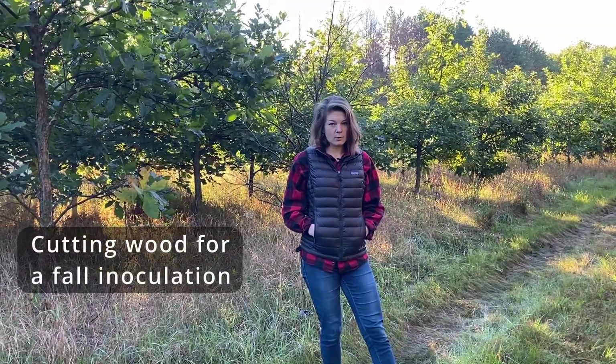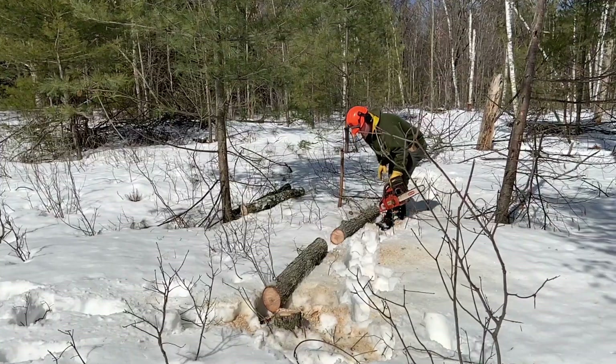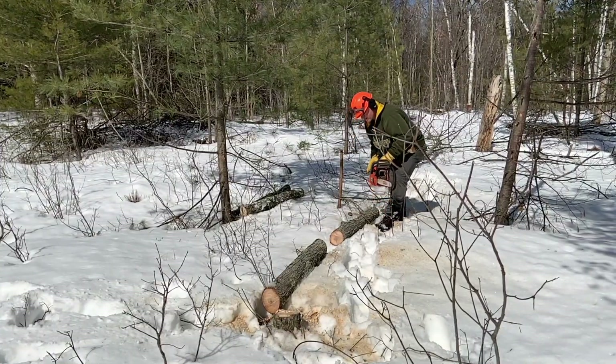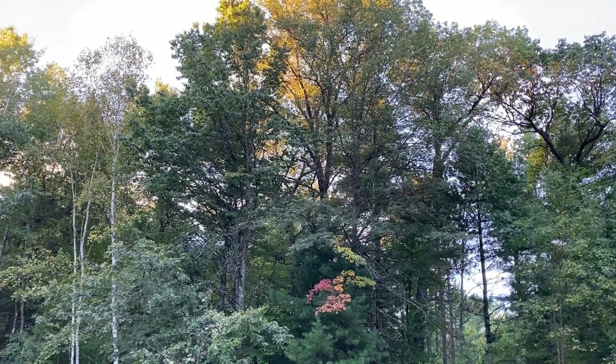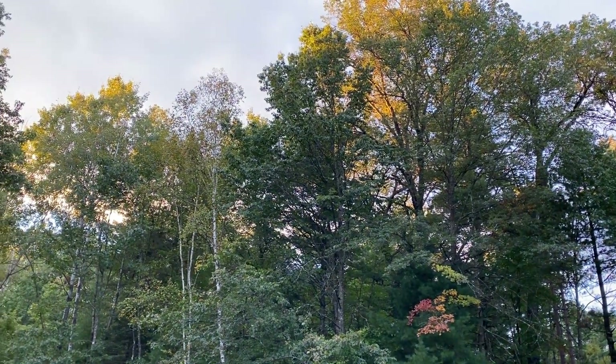Hey everyone, it's Phoebe from Field and Forest Products. Today we're going to go over the proper time to cut wood for mushroom log inoculation. Most people harvest wood in the late winter and early spring to inoculate in spring, but did you know that you can also cut wood in the early fall and inoculate that same year? Today we're going to go over some of the benefits of a fall cut and inoculation.